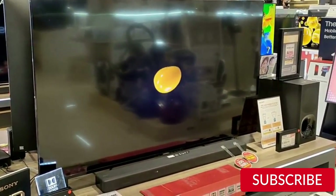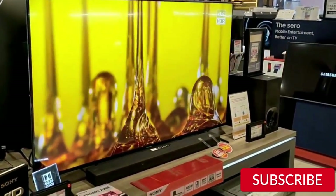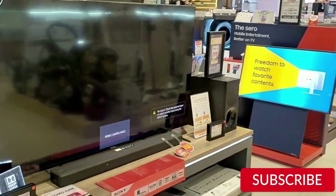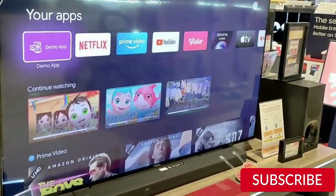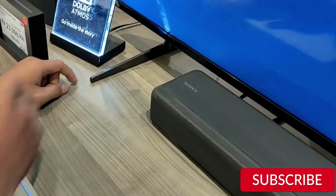Sound quality. The sound quality of the Sony X90K is also impressive. The TV has built-in speakers that deliver clear and powerful sound. The TV also has a few sound modes that you can choose from, depending on what you're watching. If you're watching a movie, you can choose the cinema mode, which gives you a more immersive experience.